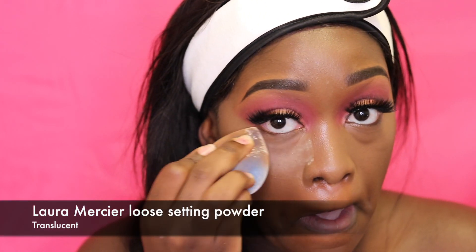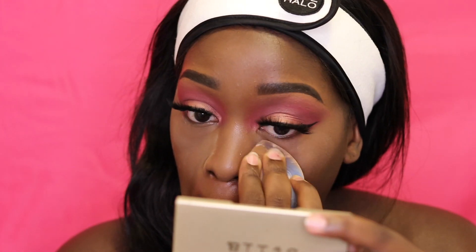I'm taking my Laura Mercier Luce setting powder in translucent and pushing this into my skin under my eyes. I'm not letting the product sit because my skin is dry and it'll show all my dry patches. I'm just pushing it into the skin to set the concealer — this method works best for me so I don't bake or allow the product to sit under my eye.